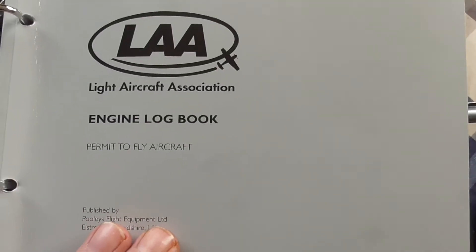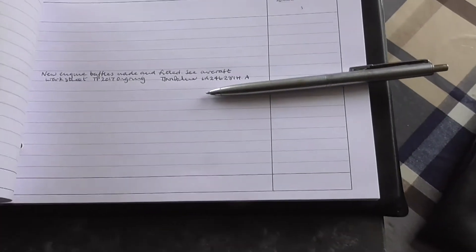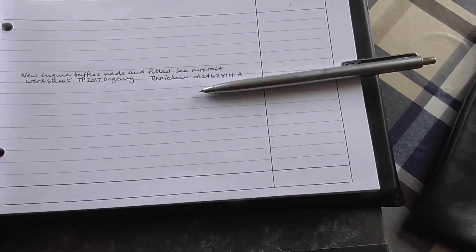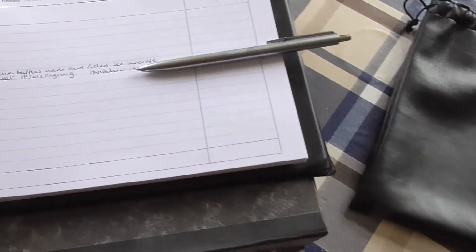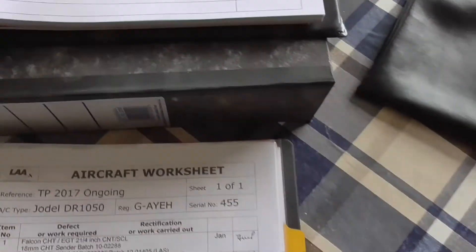With the work complete, it's just a matter of making sure that the paperwork is up to date. In the engine log book, I have made an entry which says: new engine baffles made and fitted, Sea Aircraft worksheet TP 2017 ongoing. I've signed it and it's got my licence number in.